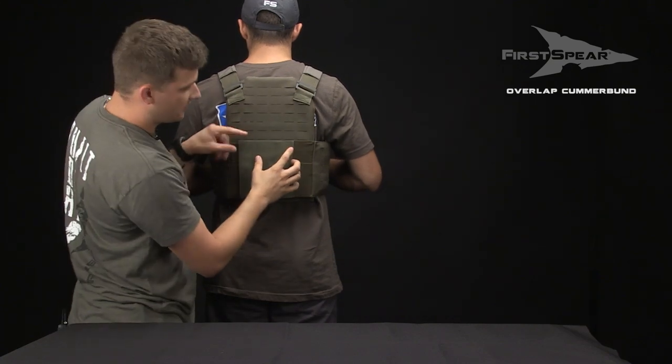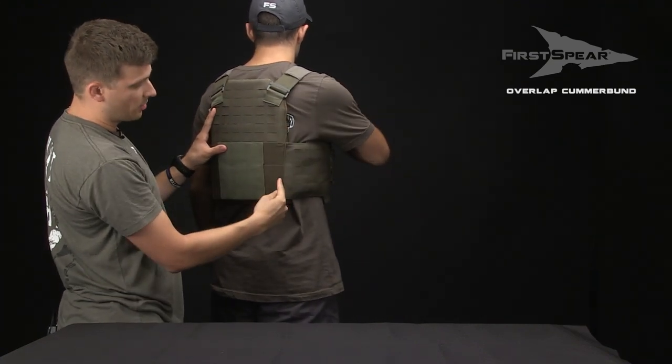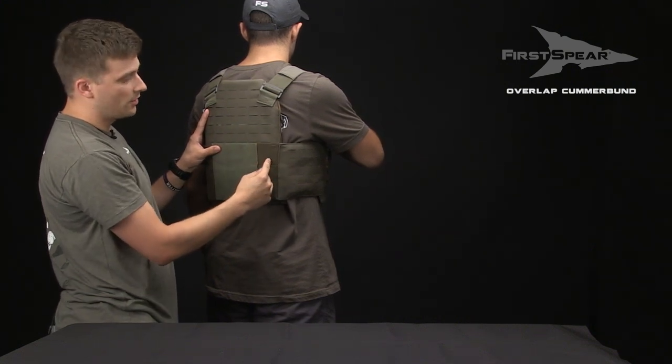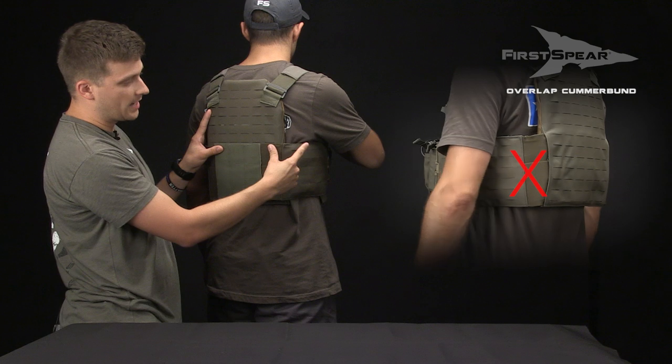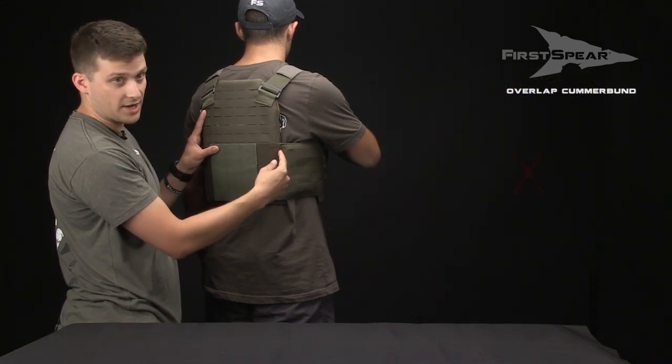What we're looking for here on a good fit is to have the side panel of the Cumberbund line up perfectly with the back panel, or even a little bit inside of the panel. What we don't want to see is elastic hanging out. If you have elastic hanging out, you're going to get a ballistic window and have no armor protection there.